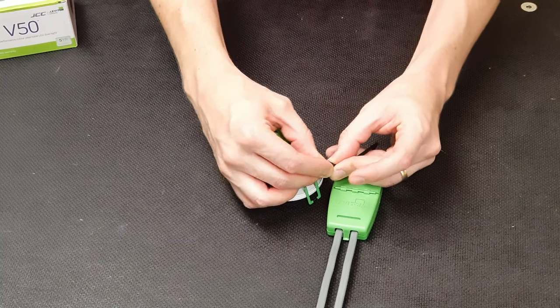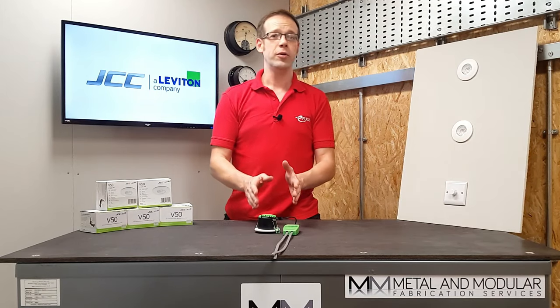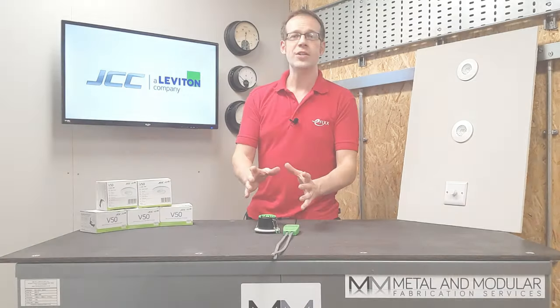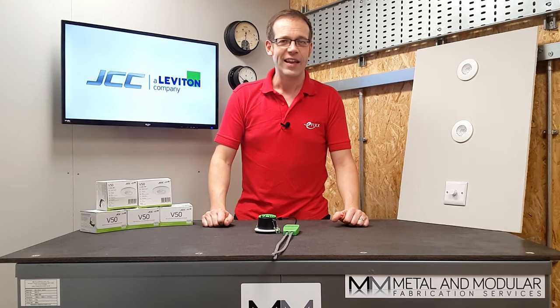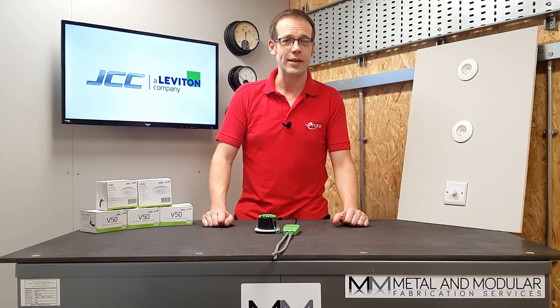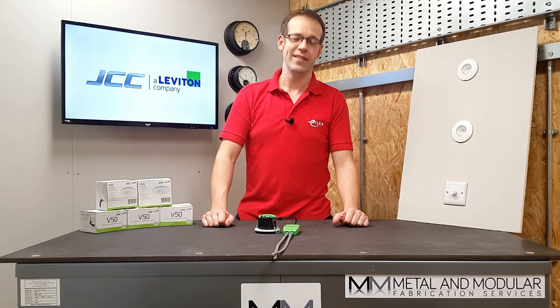Then it's just a matter of hooking the driver into the luminaire and you're good to go. The V50 is available not only in the standard form but there's also a tiltable option available as well. So with all these innovations in such a simple product, we can really see that JCC are lighting the way ahead for the electrical industry. Please comment your thoughts on recessed lighting below — thank you very much for watching.